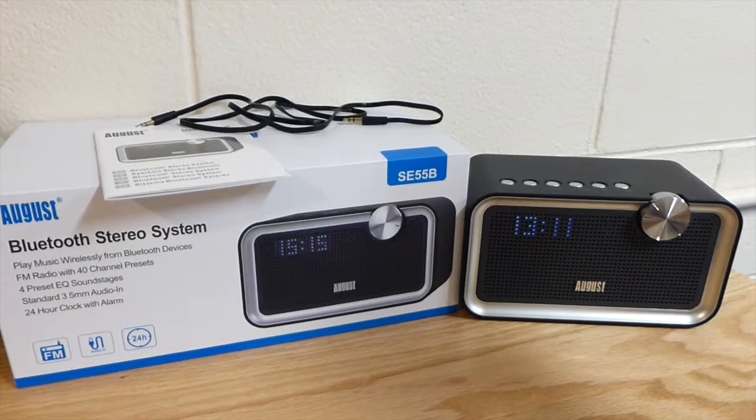What is up guys? Today I got an awesome review of the August Bluetooth stereo system - this is the SE55B. Anyone that's been a long time viewer of the channel definitely knows I reviewed the August SE50 Bluetooth stereo system. That was back on January 15th, 2014, so about two years ago I got the opportunity to review an August product, and here we are back at it again.